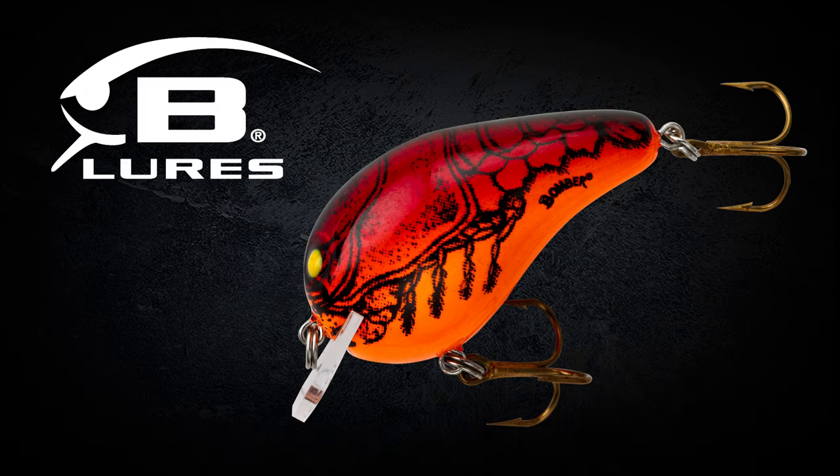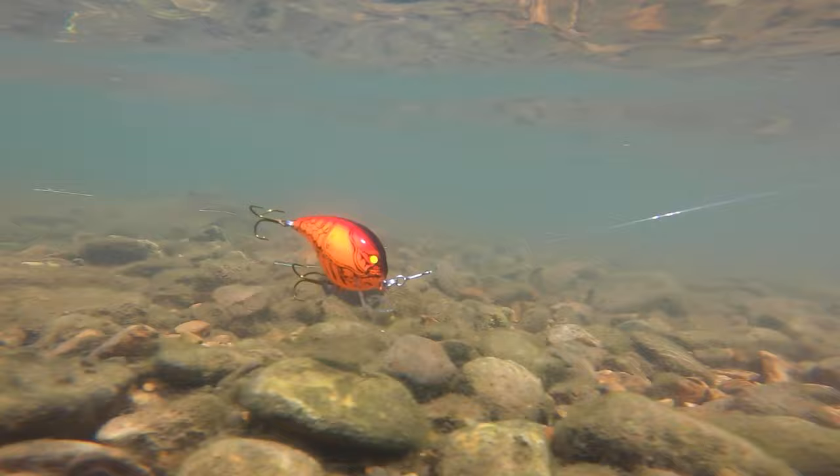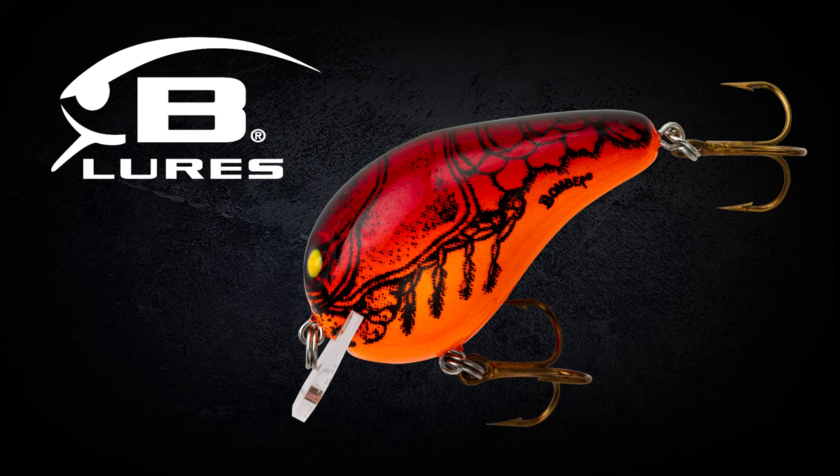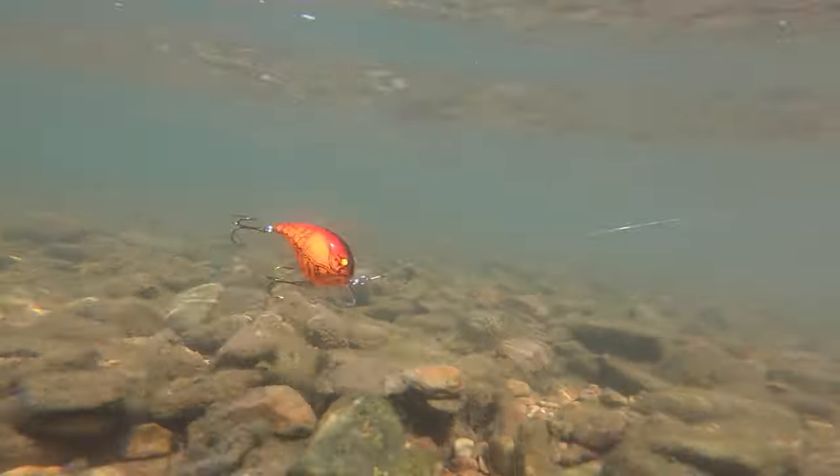Bait number three is an excellent lure for pond fishermen — this is the Bomber Square A, specifically the smaller size. It works great throwing on a spinning or casting rod. This bait is awesome around rock and shallow wood because it's got a coffin lip, which allows it to have a very erratic action while also coming over stumps, rocks, and other cover really well. This thing is a four-by-four crankbait. Even more importantly, it's in Apple Red Crawdad — an excellent wintertime crawfish representation, bright, bold, and beautiful.